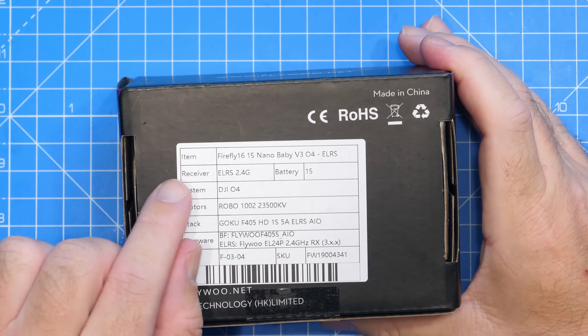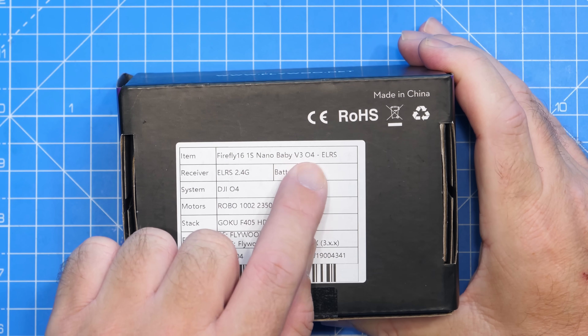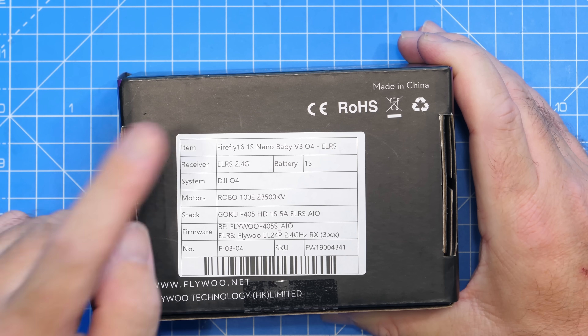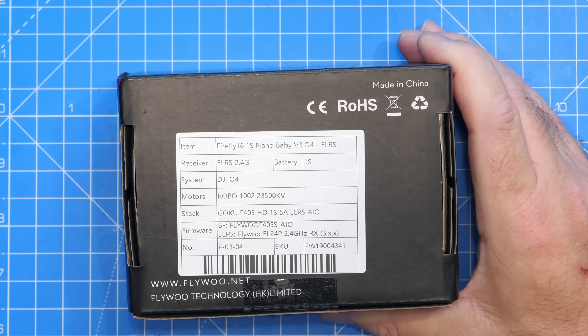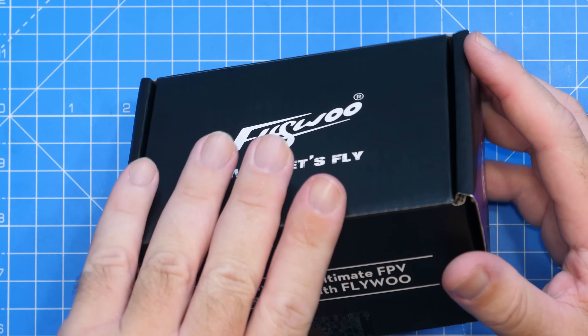The official name is the Flywoo Firefly 16 1S Nano Baby Vision 304 Express LRS edition. That means it comes pre-fitted with ExpressLRS 2.4GHz. It supports 1S batteries, has DJI O4 on board, and it has their motors, their stack, and firmware, which we'll talk about as we move through the video.